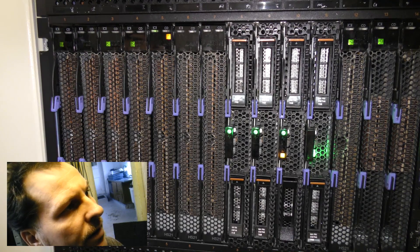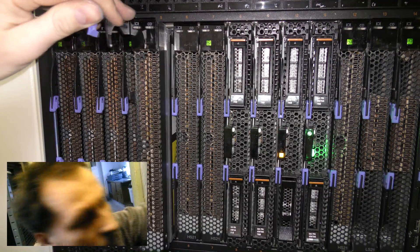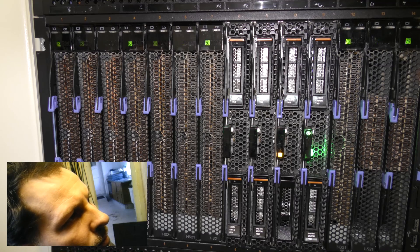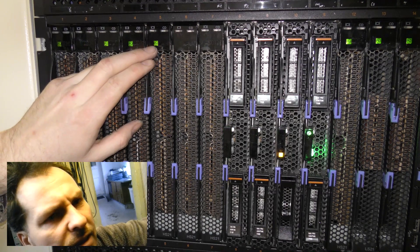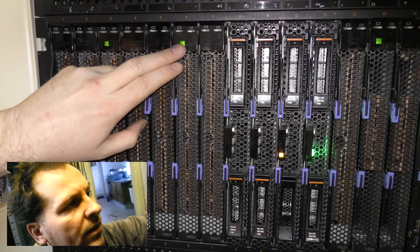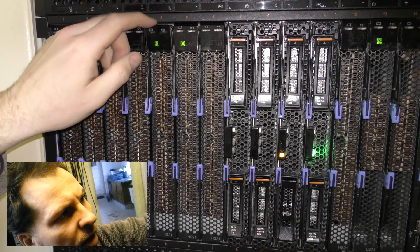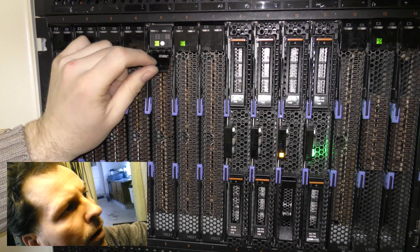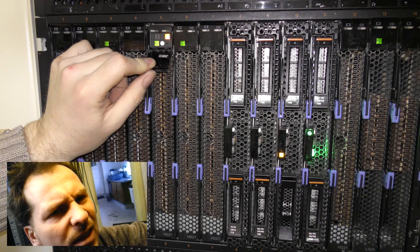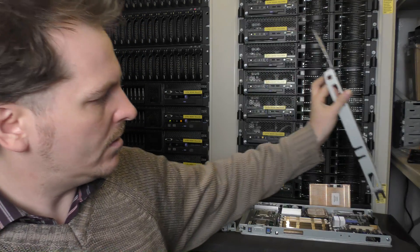Let's power on number five. It's complaining — it's not meant to do that. As long as it's blinking fast it's in some kind of 'thinking about it' mode. When it blinks slow it should be ready. Okay, now it's blinking slow again — let's try to power it on and see what happens. And it fails. Damn. So what is wrong? Did I put the CPUs in the wrong way? Actually, I didn't.